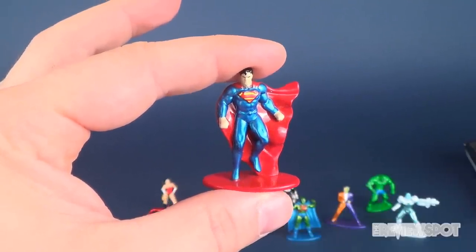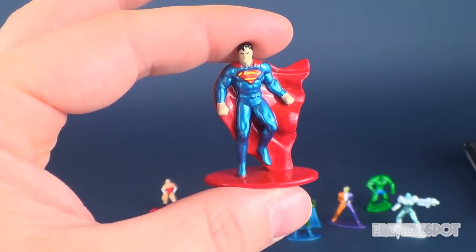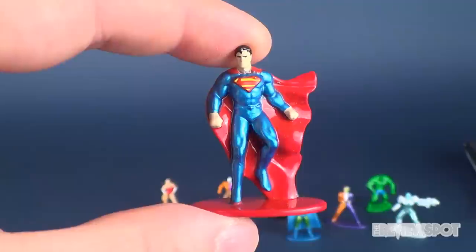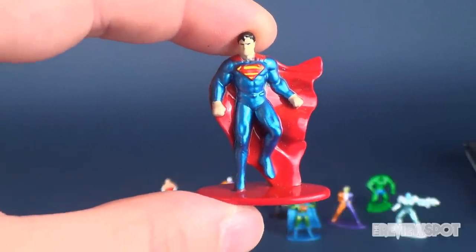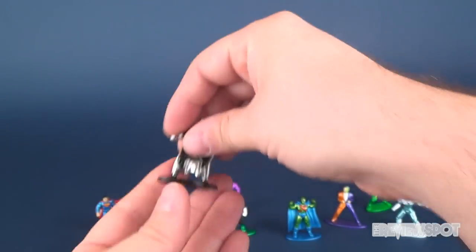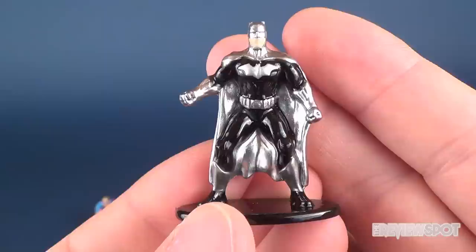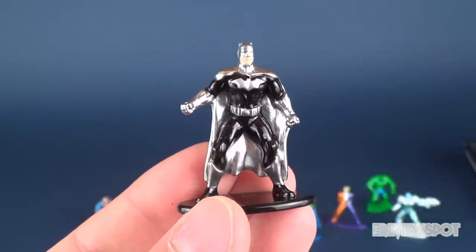Today we were continuing our look at Jada Toys Nano Metal Figs — some pretty cool collectibles. These should be available in retail stores and are fairly affordable given that they're metal. Definitely pick them up if you see them. They're also doing figures for a whole ton of other properties — they even have Harry Potter. This was the 10-pack figure collector set, and I think the exclusive was the silver Batman. If you guys like videos like this let me know in the comments, hit that subscribe button, and as always thanks for watching — see you next time.